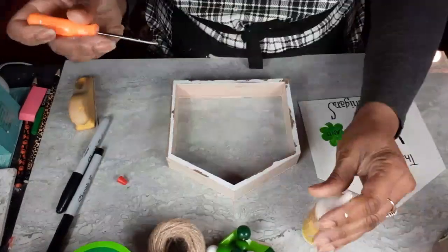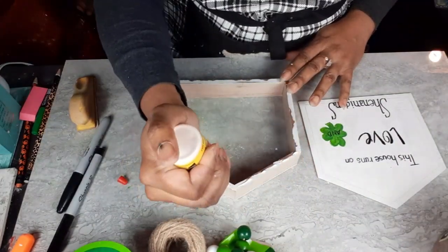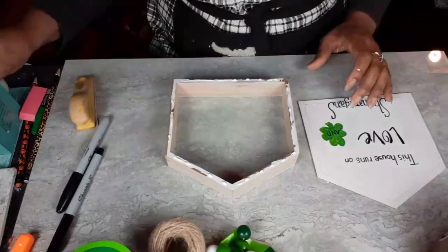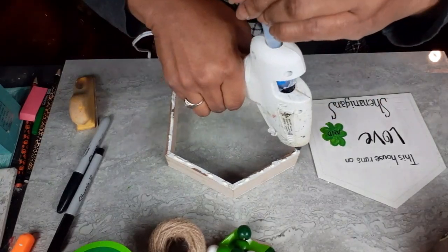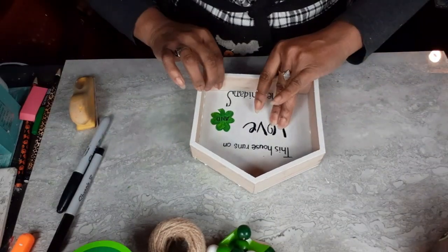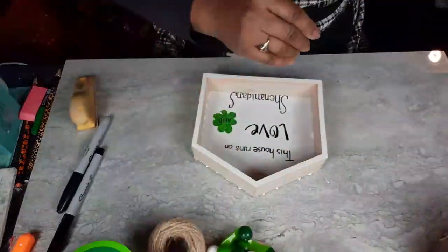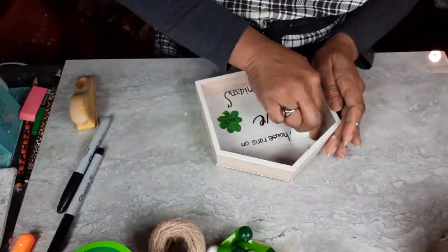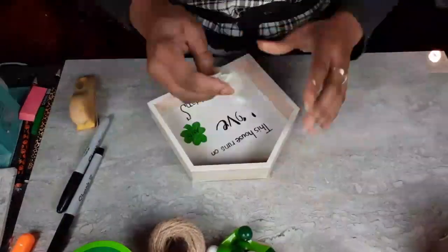Now I'm just going to take some wood glue and go around the frame, and then I'm going to take some hot glue and put some everywhere that I did not put wood glue — really just at the corners and the peaks of that frame. We're just going to get that back in place. I have a lot of wood glue seeping out, so I'm just going to take a baby wipe and clean it up inside and out.